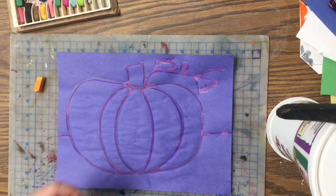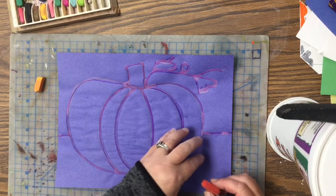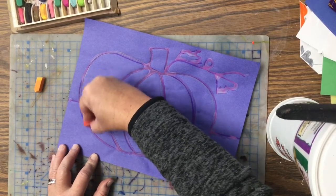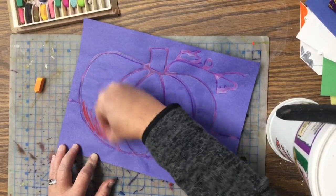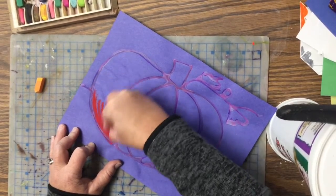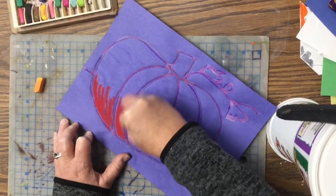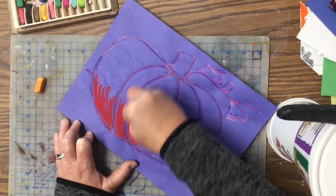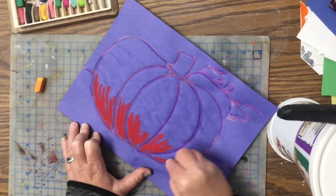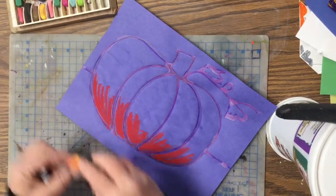You're gonna get two different colors of orange. The dark orange is gonna be on the bottom and the light orange is gonna be on top. When you do this, just use your chalk and kind of move it back and forth. We're gonna do the bottom part of our pumpkin just like that. Then after we get done with the bottom part, we are going to be doing the light orange on the top of our pumpkin.